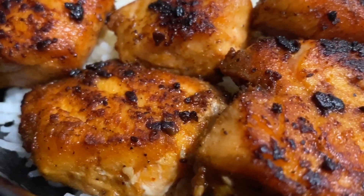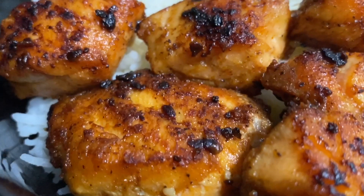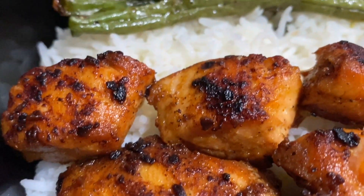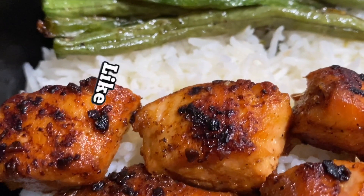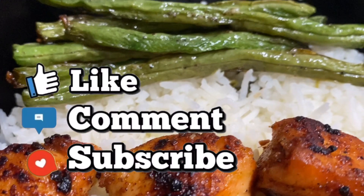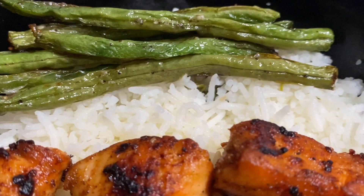Here is the finished meal — my salmon bites served with cilantro lime rice and some green beans. If you guys enjoyed this video, be sure to give it a thumbs up, make sure that you subscribe to my channel, comment down below, leave some love in the comments, and I will see you in my next video.